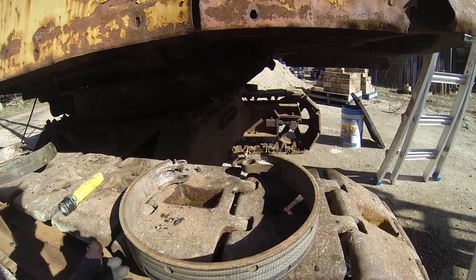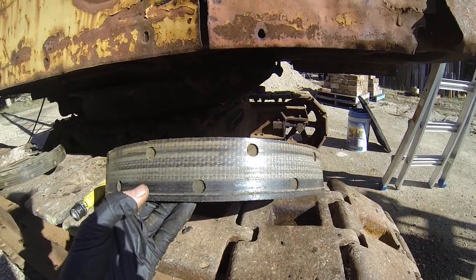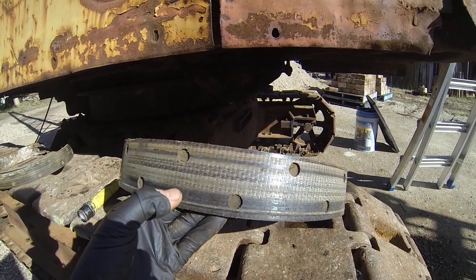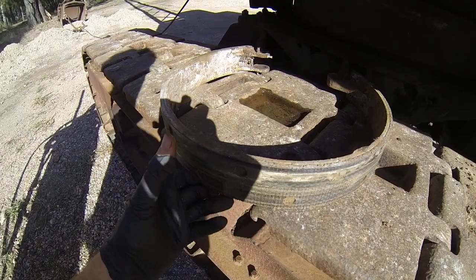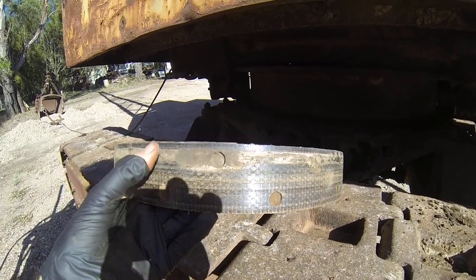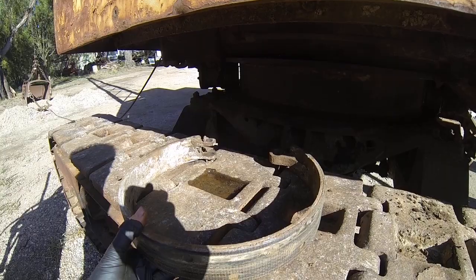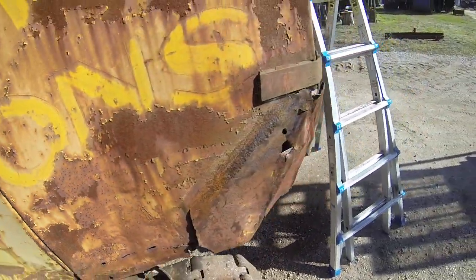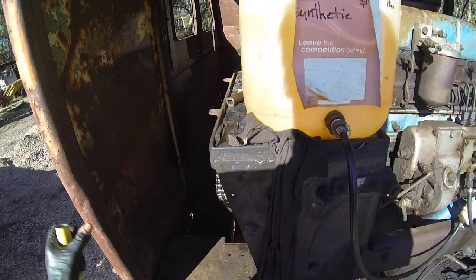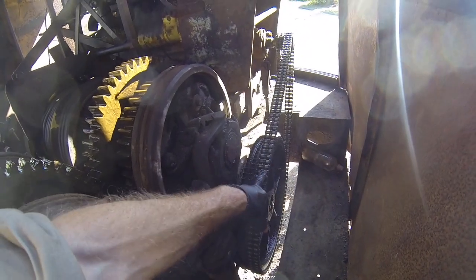On to the other side - the directional drums. These clutch bands seem to be not too bad, a little bit of crud on there, a little bit more on this one. Looks like dirt or grease - who knows, it's been 20 years since it's done anything. Clean those up and they should be okay.